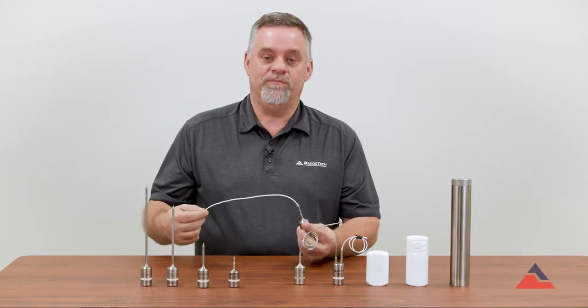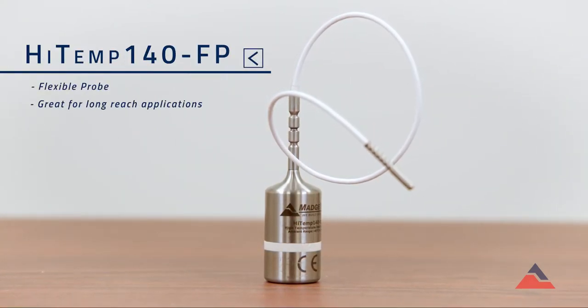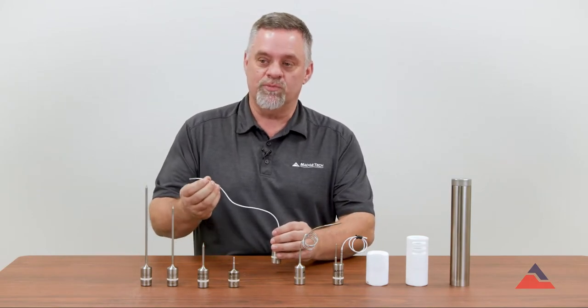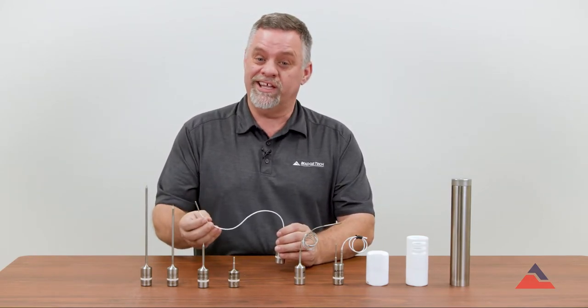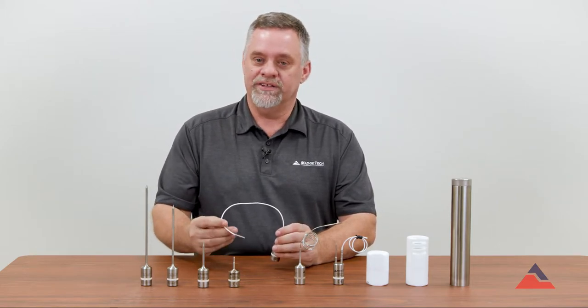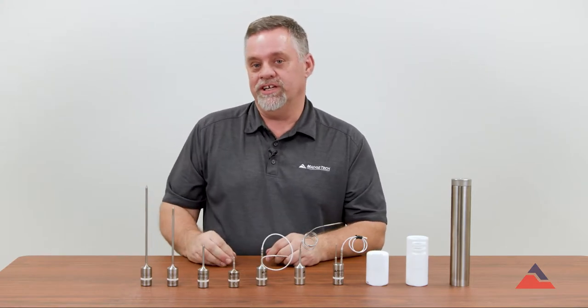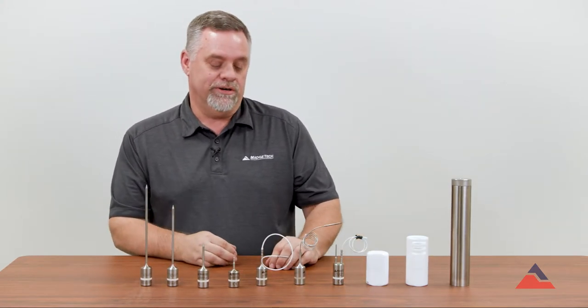The HITEM 140FP is fully submersible and can go through that autoclave cycle. You can place the flexible probe into a pouch or somewhere else where you think it's not getting up to temperature, just to validate that every spot you're sterilizing is hitting that temperature and time needed to kill all those bacteria.